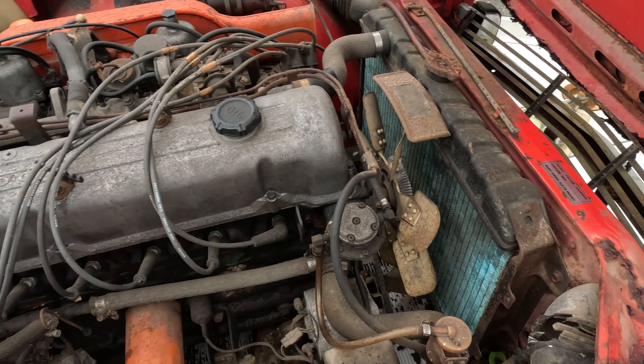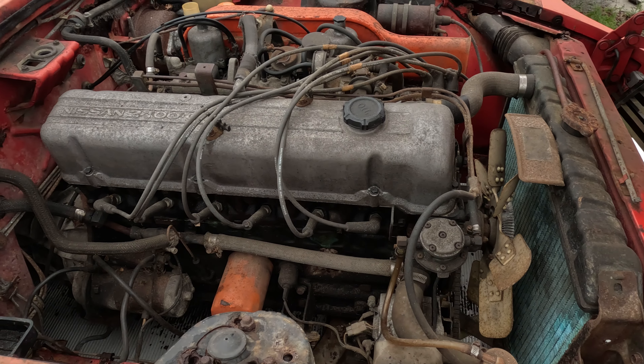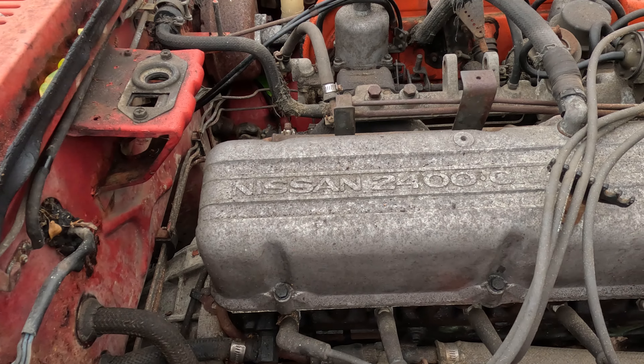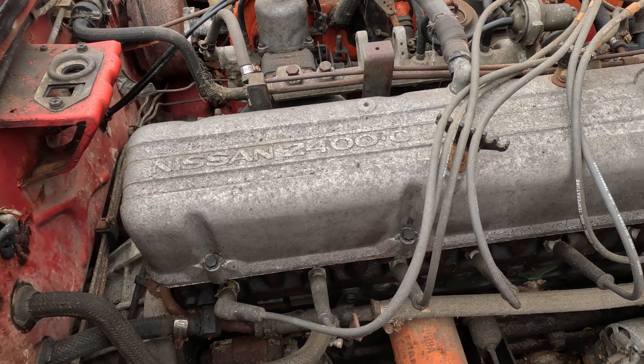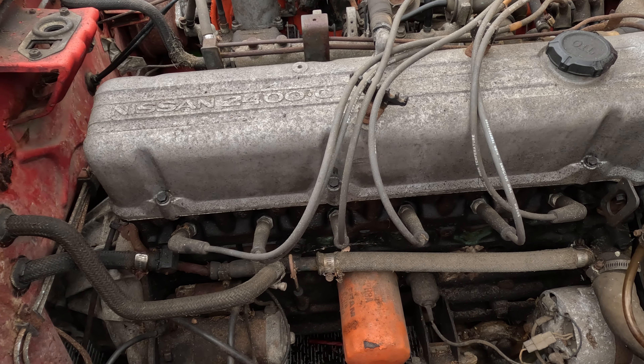This would be a 905 paint code, which I believe was 1970 only, maybe early '71 as well. The rocker cover — valve cover, whatever you want to call it — says 'Nissan 2400.' Later cars do not say that. Rare.